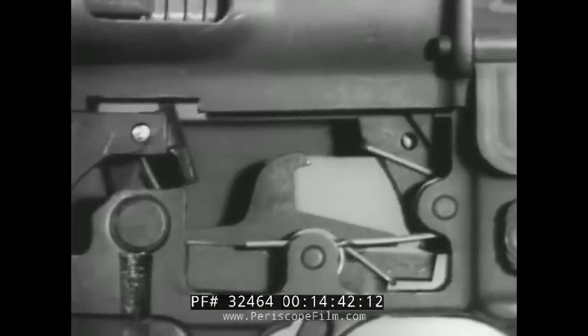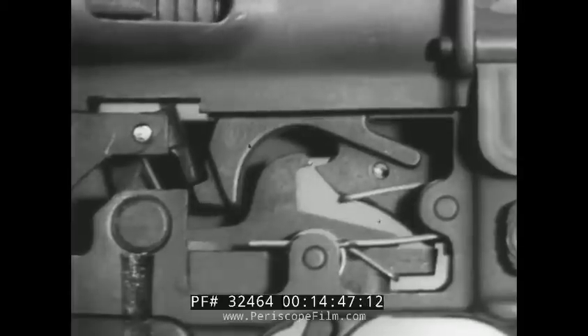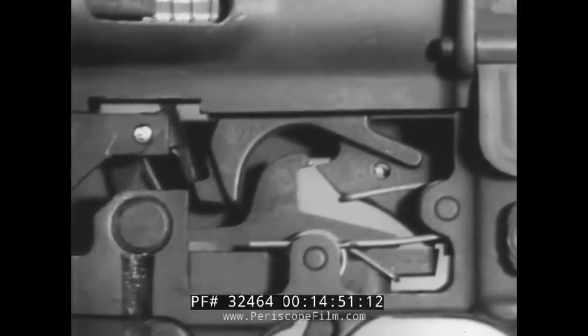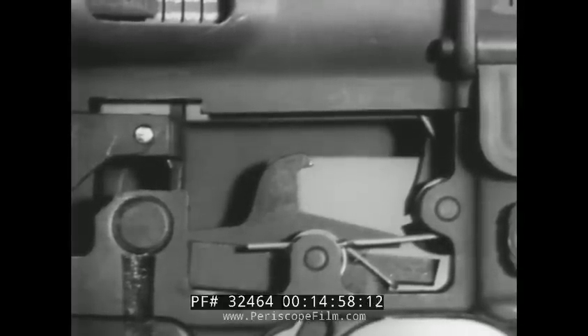When the trigger is released, the bolt carrier strikes the automatic sear, releasing the hammer, which allows it to rotate forward until the front of the trigger engages the cocking notch of the hammer.